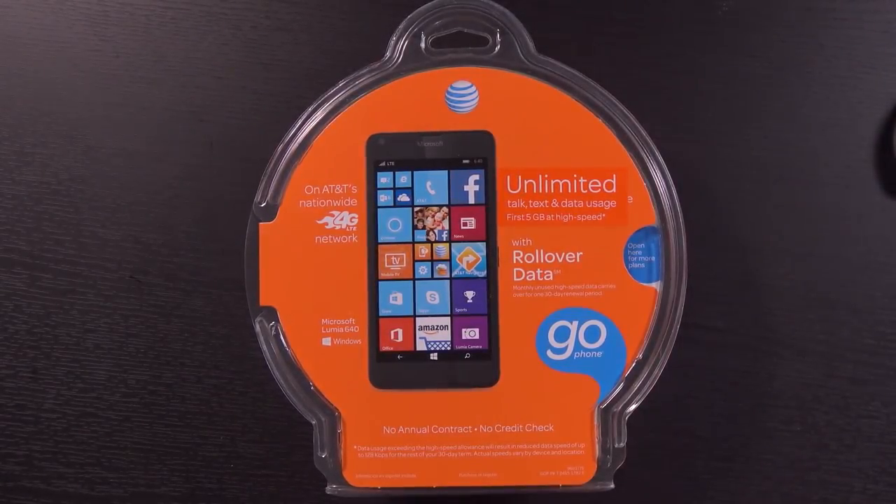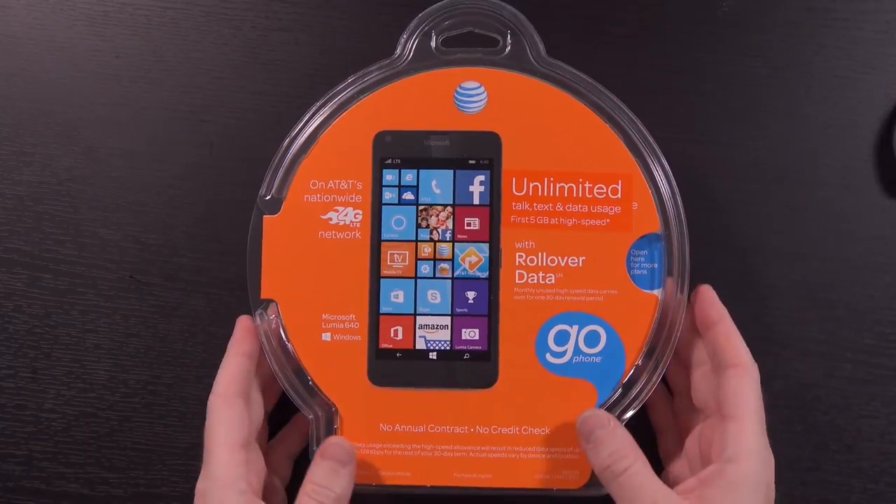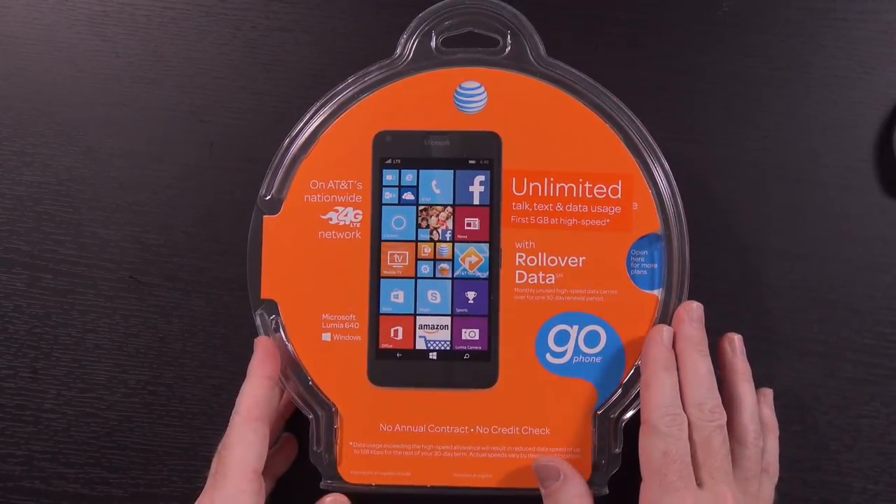Hello again guys. I have a somewhat fun video for you today. I saw a deal on Best Buy the other day for this phone — this is the Microsoft Lumia 640 from AT&T.